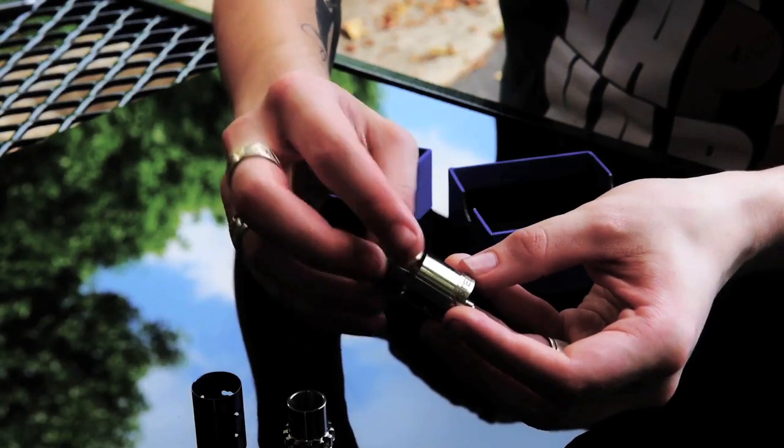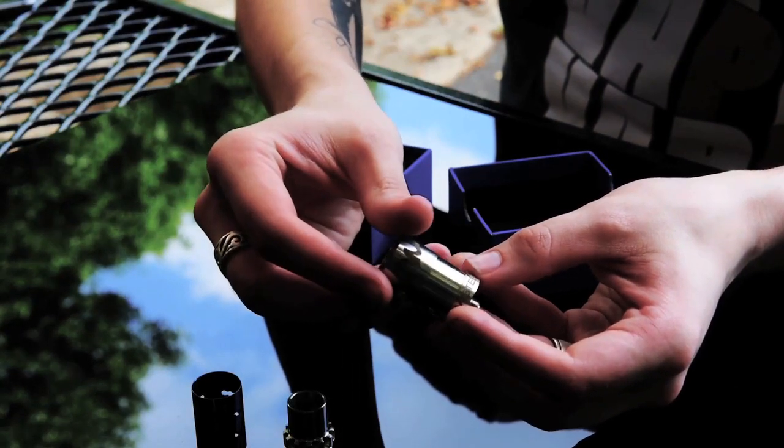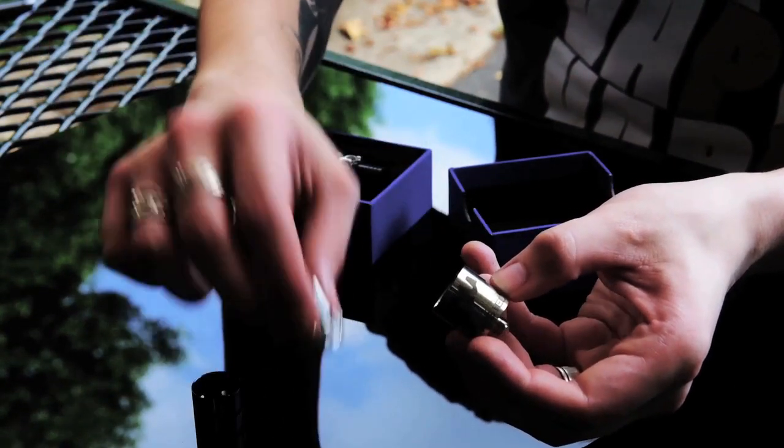You can play with the airflow — give yourself a little less or a little more depending on your style. It also depends on your build. You may want less airflow if you're doing a flavor chase, but if you're aiming for really big clouds, you're definitely going to want the larger airflow.